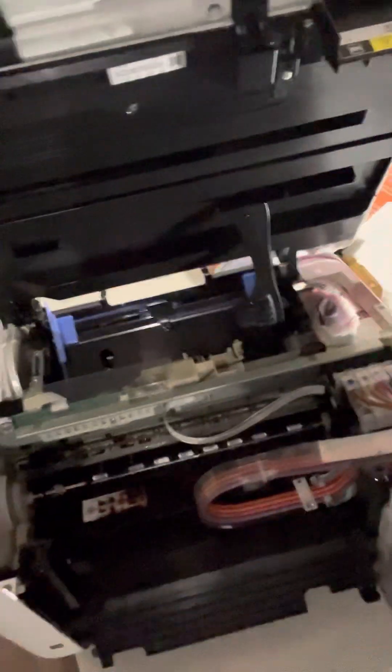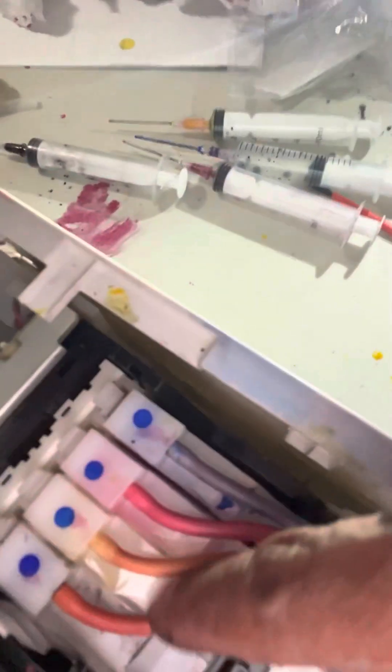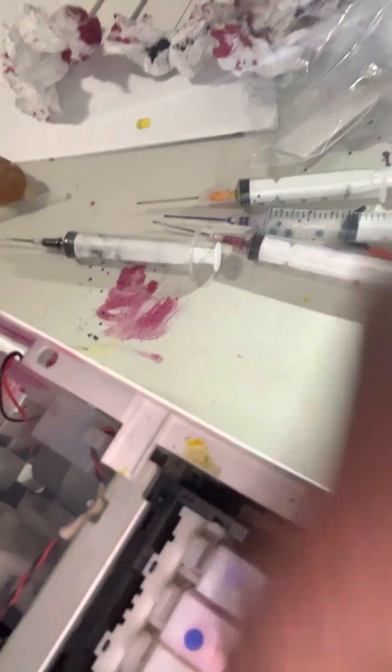I have a comb here, so I'm going to use that because I don't want to mess anything up inside my printer. I just did this, so I'm going to quickly show you guys what to do. Once you get your printer open like this, there's going to be some tubing right here. You're going to pop those tubes off, and then take this cartridge out.